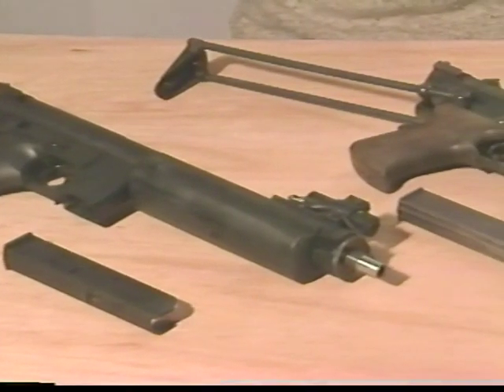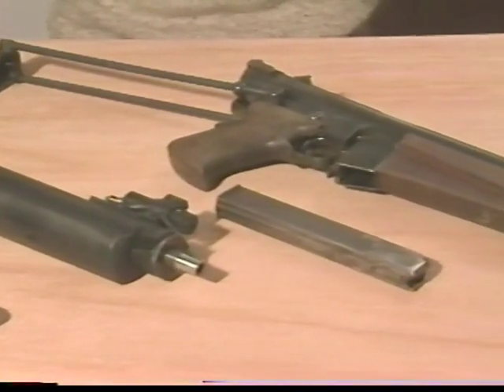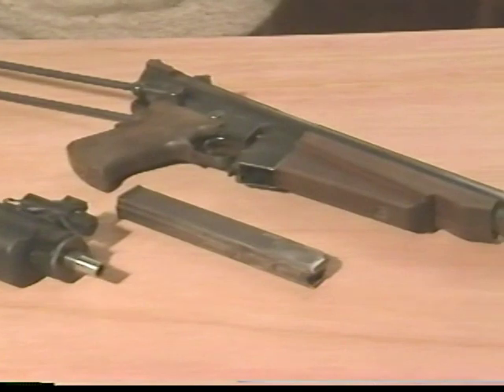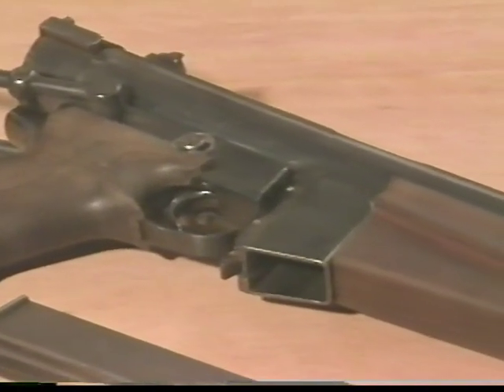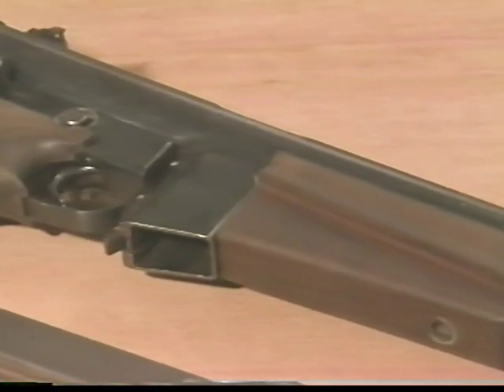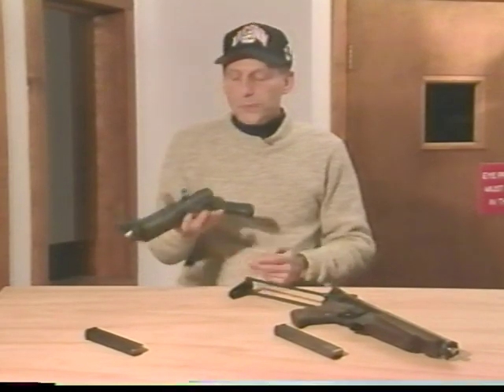The self-contained firing unit makes it possible to quick-change calibers by installing a magazine adapter and firing unit in either .40 Smith & Wesson, .45 Government, 10 millimeter, or .22 long rifle, and employ the same body.